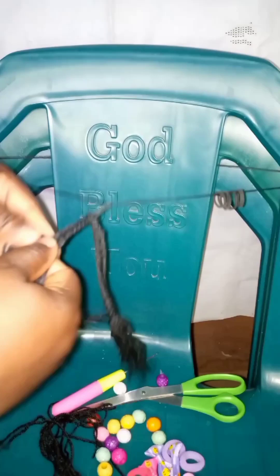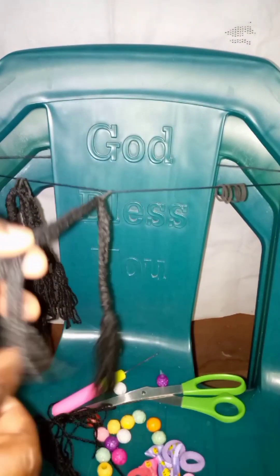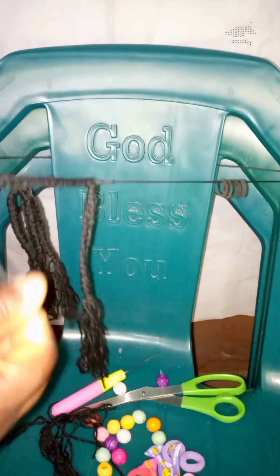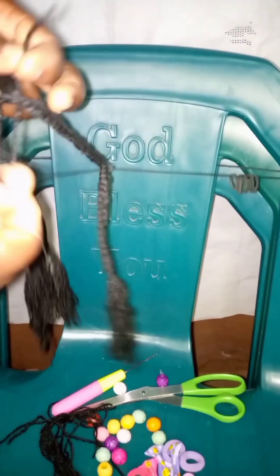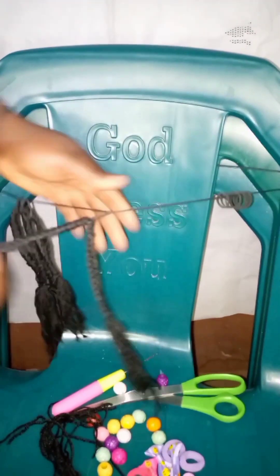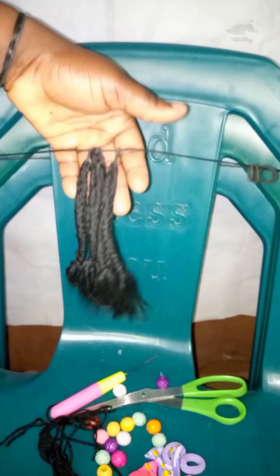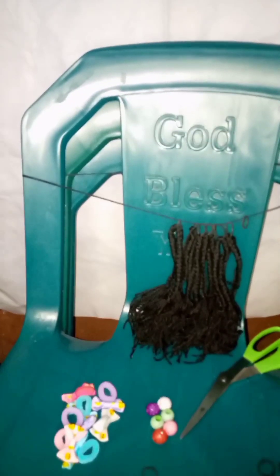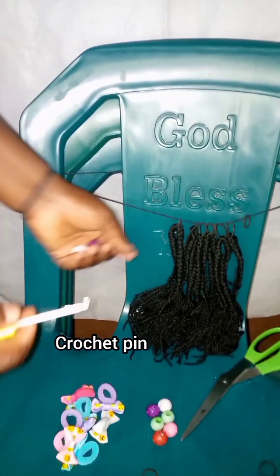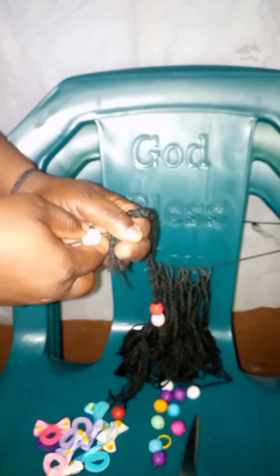If you still don't understand, watch the video again. I'm measuring it because I don't want it to be too long on my toddler's hair, since that's the hair I'm fixing for her. I'll drop the next video for you to see how I install this hair. We are using the crochet pin to make it easy.